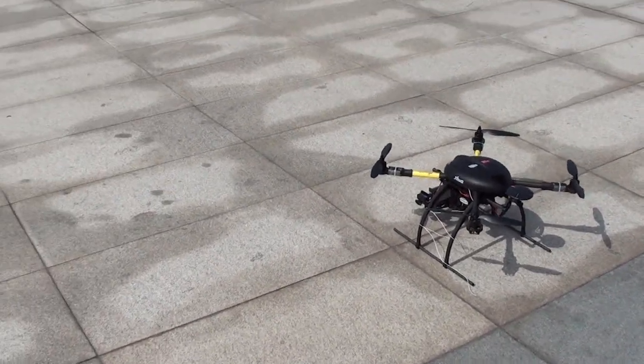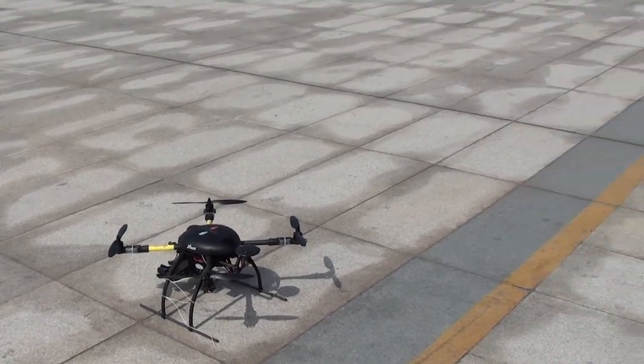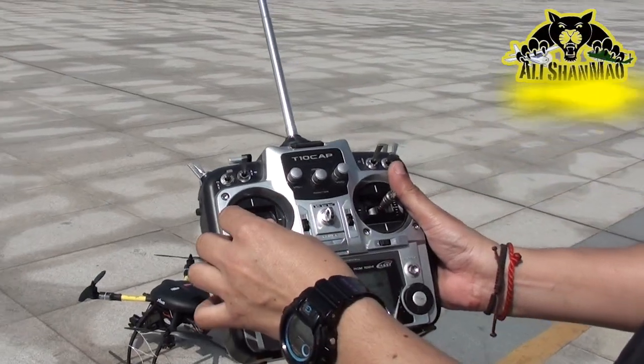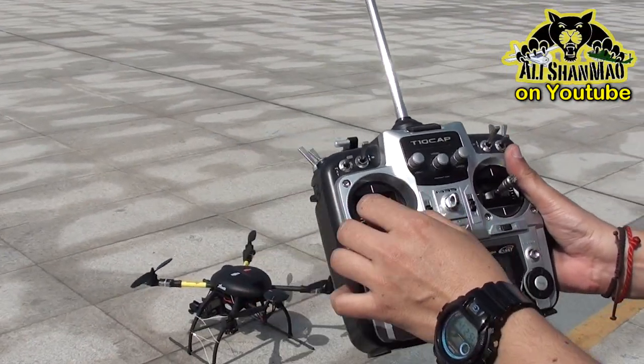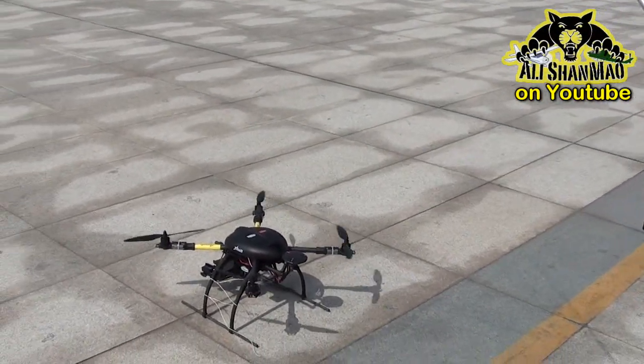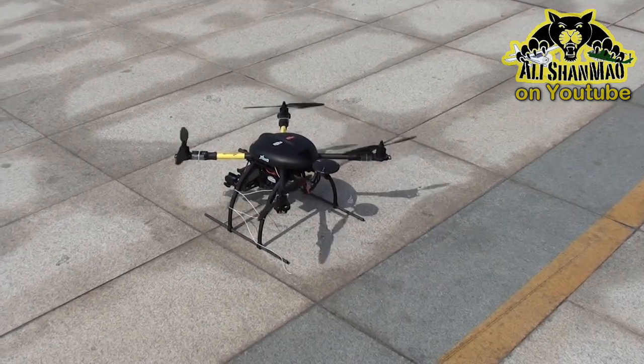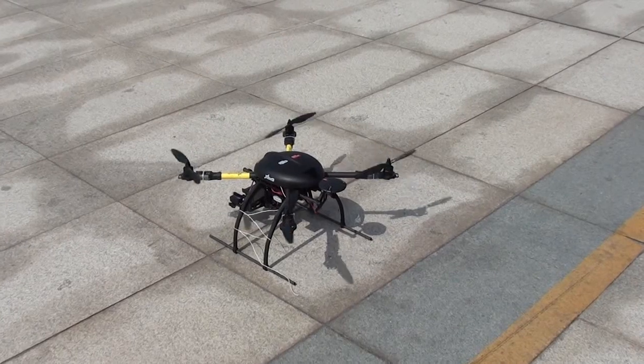Watch this. Motor arming and disarming — first we have to arm the motors. There we go. And we do the stabilization.